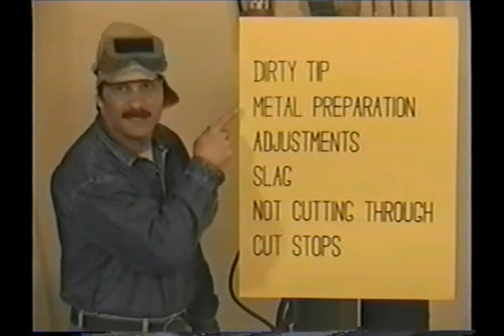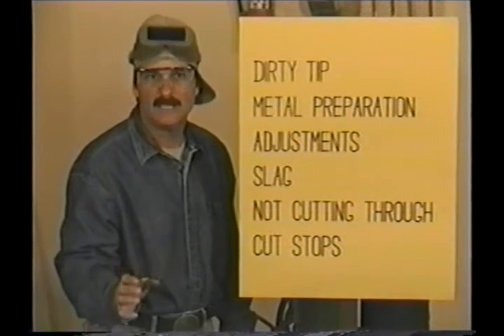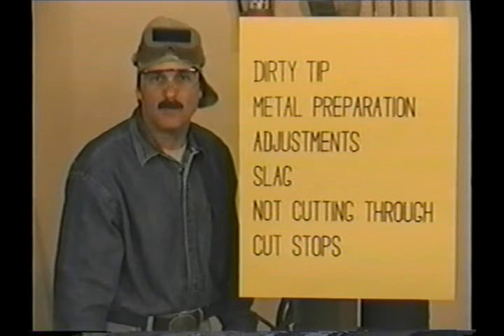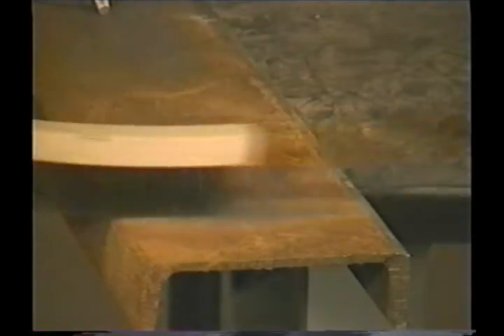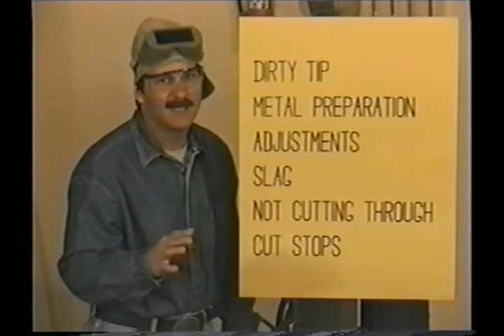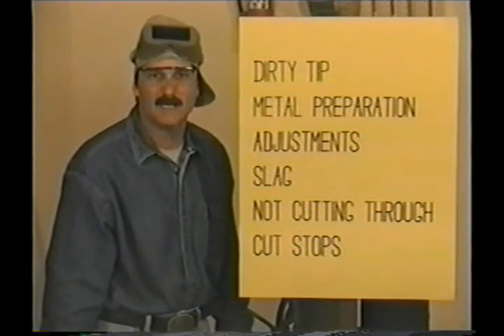You want the metal as clean as possible. Any impurities on the surface will take heat away from the cut, slowing down the progress. In a shop most of the metal will be new, but when you start making repairs or modifications, use a wire brush to clean dirty or rusted metal, and paint can be burned with a torch then brushed off. Check the bottom side too — any contaminants on the bottom may stop the oxygen cutting jet from getting all the way through.